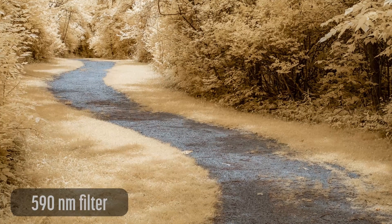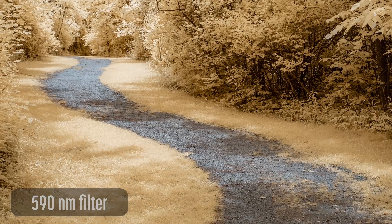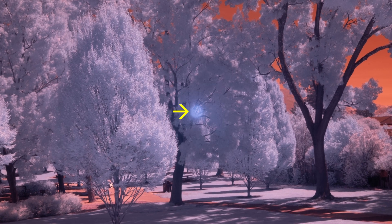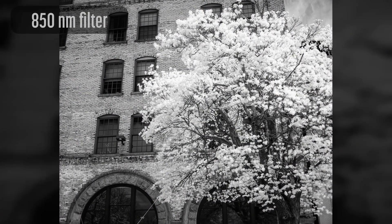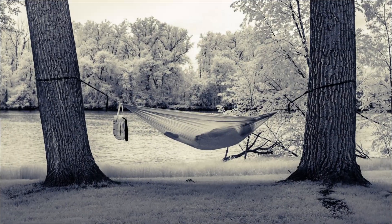One of the challenges of infrared photography is hotspots. Hotspots are circles of overexposed or color-temperature-shifted light that appears in the center of an infrared image. These can be mild, adding extra work to your post-processing to correct, or they can be severe and ruin a set of images.